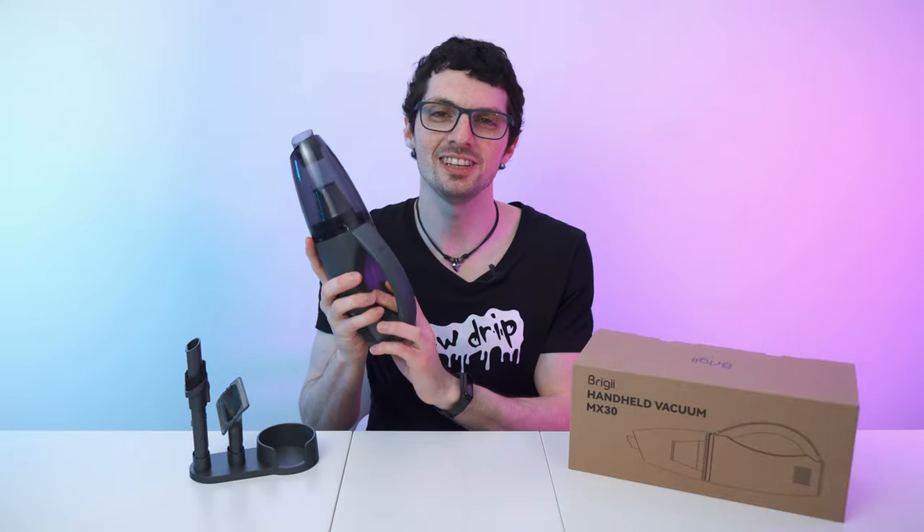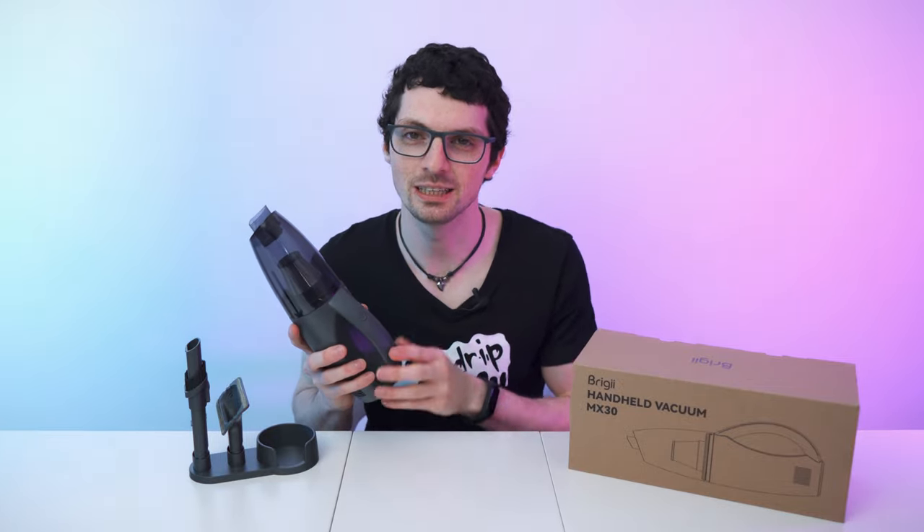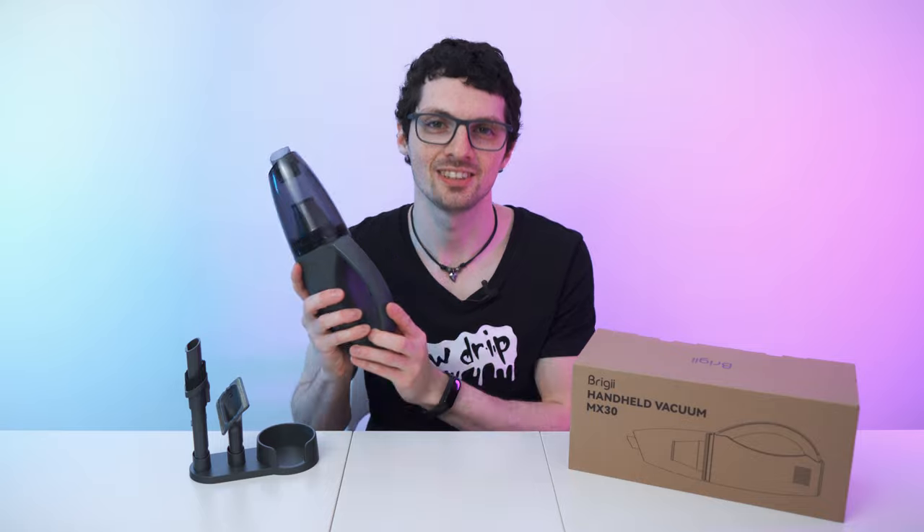Got a new drop from Brighi — this is the MX-30 handheld vacuum. If you're interested already, check out the product links in the description. I will list and link the best deals for you. Now let's check it out.